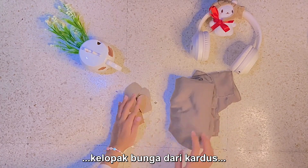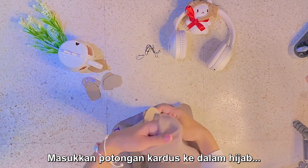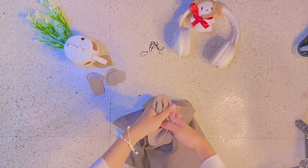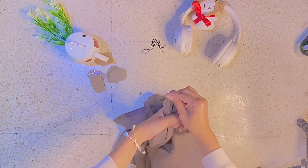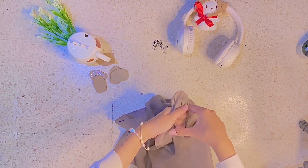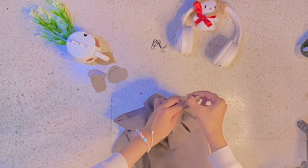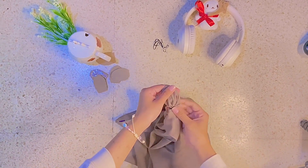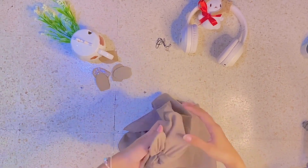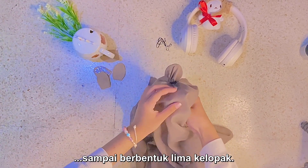Prepare hijab, petal-shaped cardboard, and hairpins. Insert the cardboard into the hijab and tie it using a hairpin. Do this for all the cardboard pieces until they form five petals.